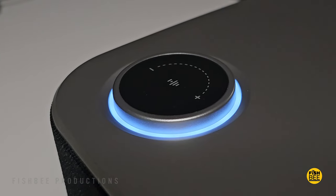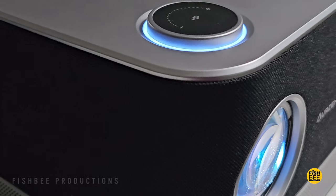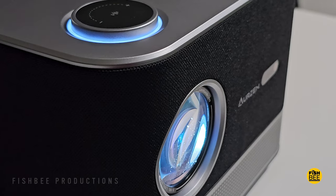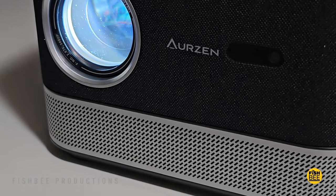This is basically an all-in-one projector — it has really good picture quality, built-in apps if you need them, and great-sounding audio where you may not even need external speakers. Plus you can use it as a Bluetooth speaker as well. To me, it's going to be tough to beat this projector especially in this price range.